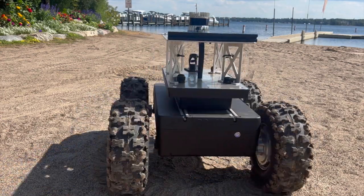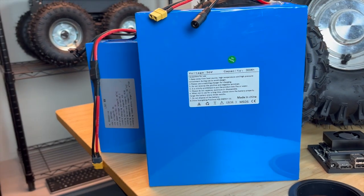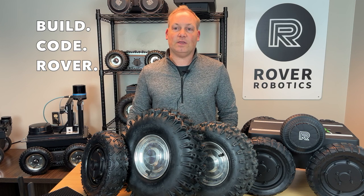The Max is powered by a robust 10S 8P lithium-ion battery, delivering over 560 watt-hours of energy. This means longer runtime and the ability to power external devices like sensors or cameras. For even more power, contact us about larger battery options tailored to your project's needs.